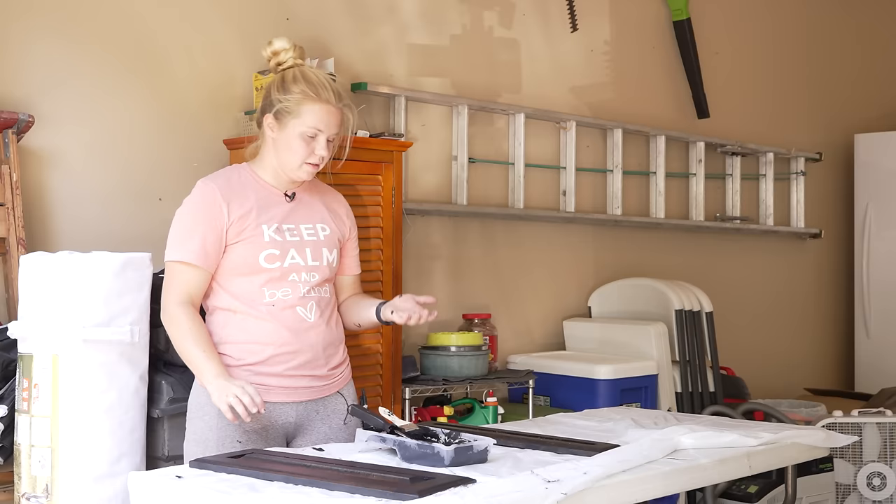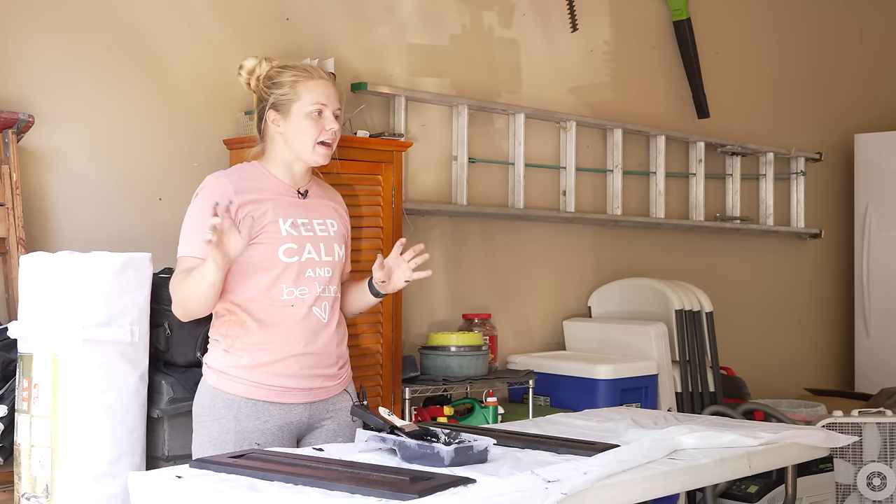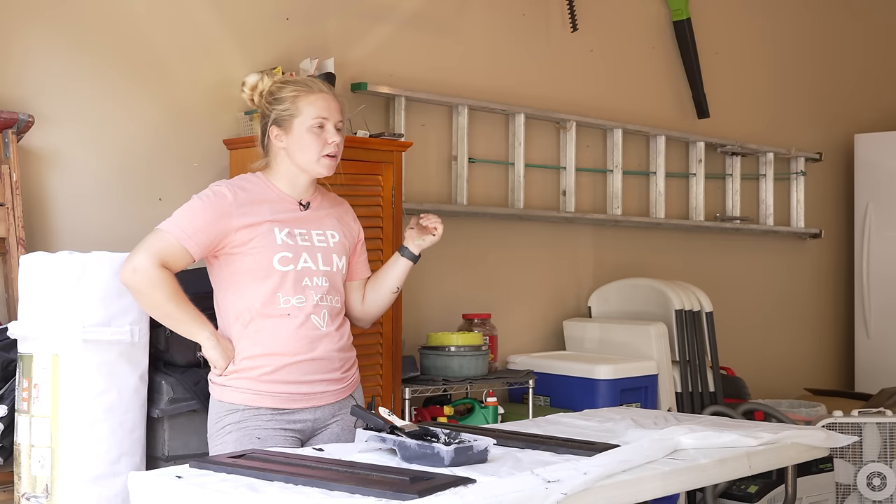We have the first coat done on everything now. The cabinets are going to dry, but I'm going to head back inside and at least do a second coat in the kitchen, both on the tops and the bottoms. Then I'm going to hope that I can get a second coat in on the bathroom as well before we head out for the night, and then we'll be back here tomorrow.